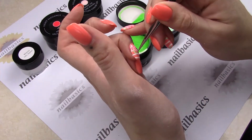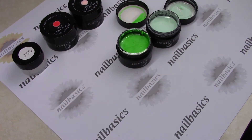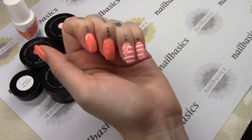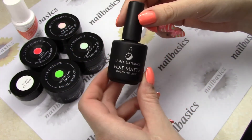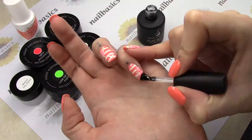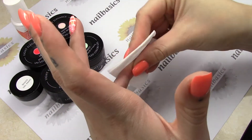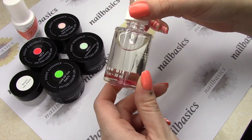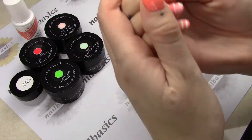And once you're happy with that, you can give it a full cure — it's one minute in LED or two minutes in UV. And then you're going to finish that off with whatever top coat you like. Today I'm using the Flat Mat from Light Elegance, and giving that a full cure. And as always, giving that a quick cleanse with some After Wipe, and finishing it off with some cuticle oil. Today I'm using the Rose Oil from Young Nails, and giving that a quick rub.